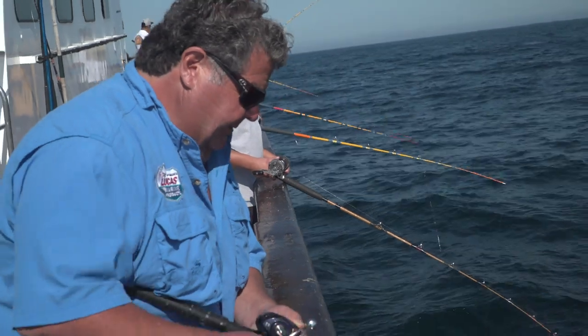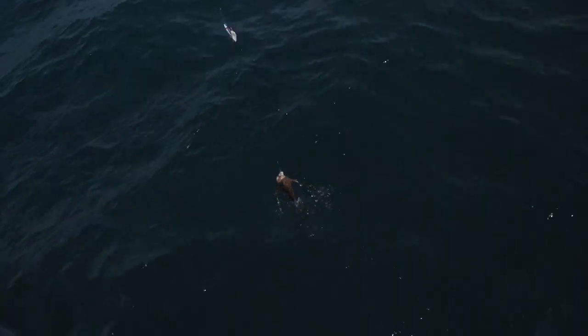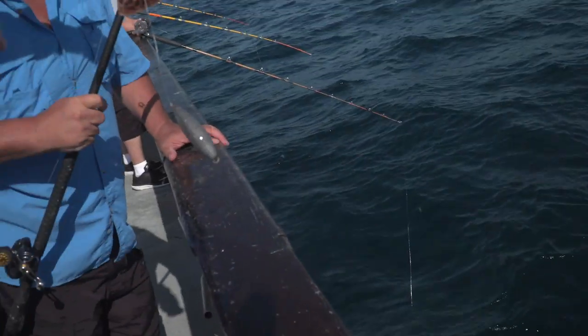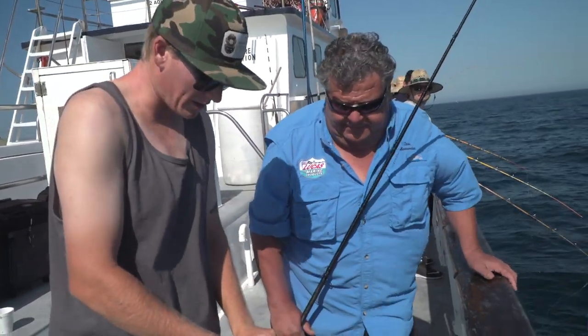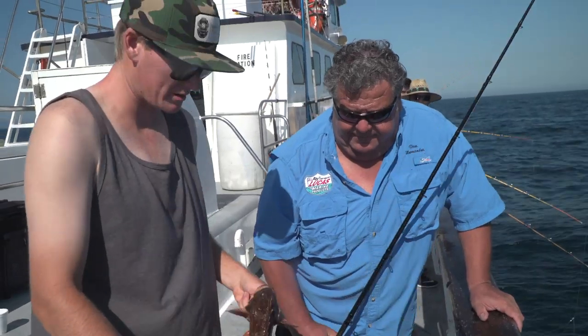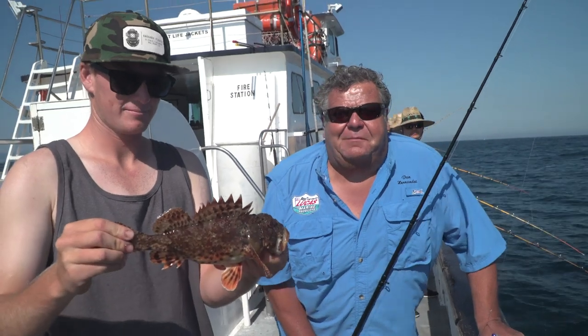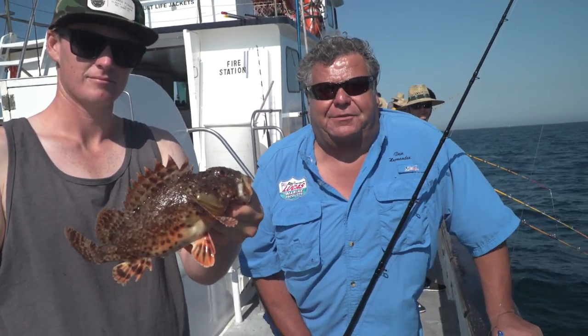Let's see what he got here. Yeah, he looks legal. Finally, a nice legal fish here. Nice legal sculpin — exactly what we're looking for. These bucktails work perfect for them. It's gonna be delicious. Let's take a little break from the action here and go in the galley and show you how to cook up one of these delicious fish we're catching.